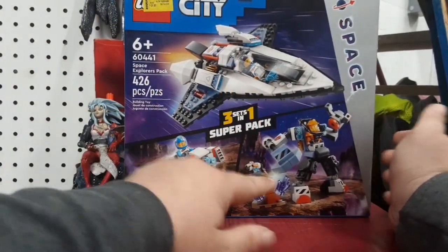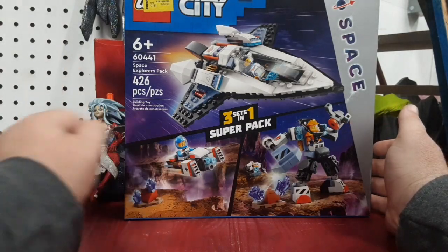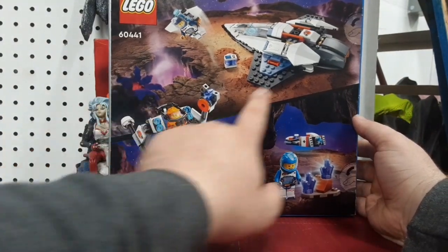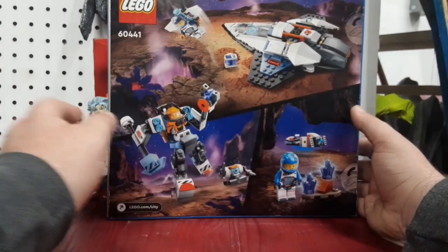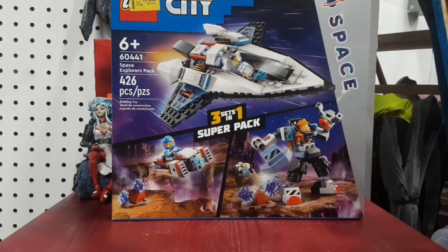We've got a nice cool spaceship, a moon explorer kind of mech thing, and a little speeder bike. Since it's three models in one, the back is just more pictures of the vehicles. I think I saw one of them on its own in a separate package for like $25 recently. I'm looking forward to building that, so let me go ahead and decide which one we're going to build first.